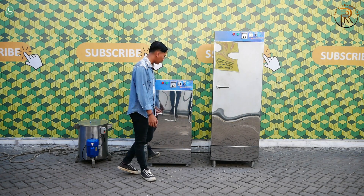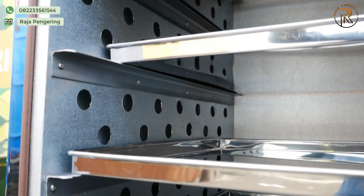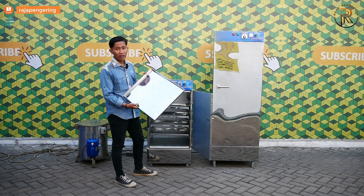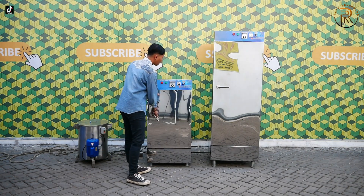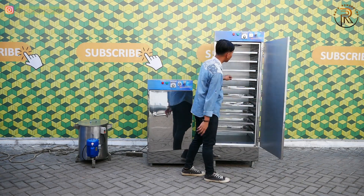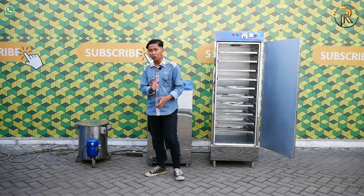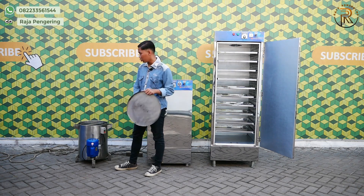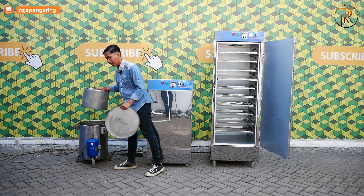Di bagian dalamnya sudah dilengkapi dengan loyang full stainless. Include untuk yang 5 rak ini ada 5 loyang, sedangkan untuk yang 10 rak tentunya include 10 loyang full stainless juga. Dan untuk mesin spinner minyak bisa di-knockdown bagian dalamnya, jadi bisa diangkat tutupnya, dan bisa diangkat sewaktu sudah selesai pengeringan atau penirisan minyaknya.